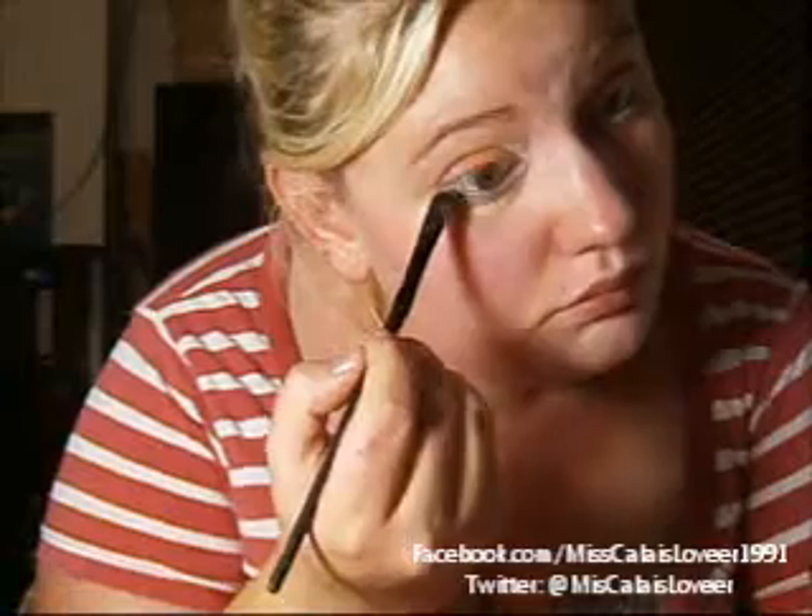Soon I'm going to be applying some eyeshadow primer on the bottom lash line just to add some cool colors. Starting off with a nice lime green on the inner corner, then a beautiful blue — just a fade blue. You can choose whatever colors you wish. And then the purple on the end.